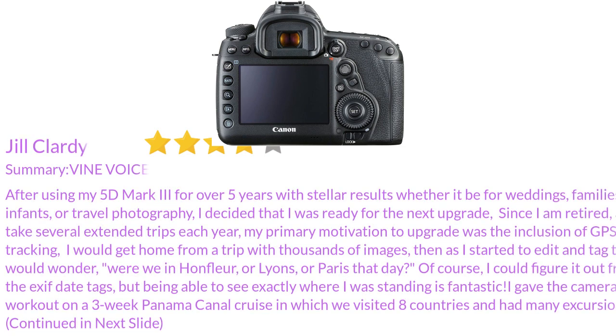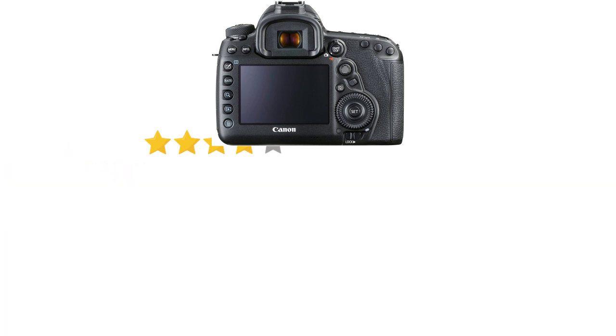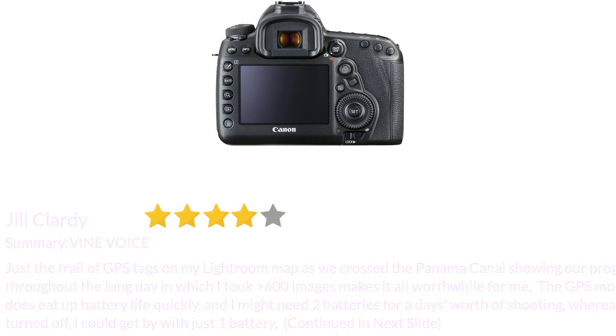After using my 5D Mark III for over 5 years with stellar results — whether for weddings, families, infants, or travel photography — I decided I was ready for the next upgrade. Since I am retired and take several extended trips each year, my primary motivation to upgrade was the inclusion of GPS tracking. I would get home from a trip with thousands of images and wonder whether we were in Honfleur, or Lyrens, or Paris that day. Being able to see exactly where I was standing is fantastic. I gave the camera a real workout on a 3-week Panama Canal cruise visiting 8 countries with many excursions. The GPS mode does eat up battery life quickly — I might need 2 batteries for a day's worth of shooting, whereas with it turned off I could get by with just 1.